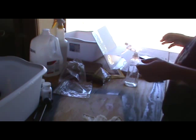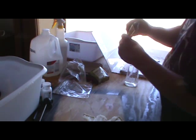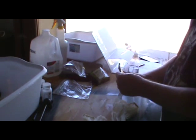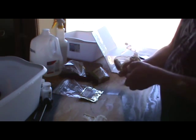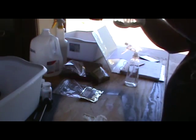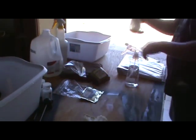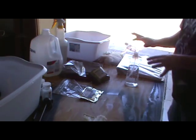I'll just do the Rakau — that'll be my bittering hop for the hefeweizen. Since it's a bittering hop I like a little bit more bitterness. We'll see — it might be rocking. Okay: 60 minute, 20 minute, 7 minute — all in order, going towards the boil pot. Nobody go nowhere.